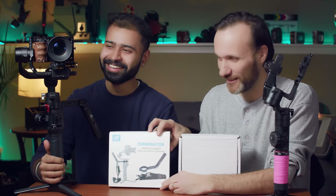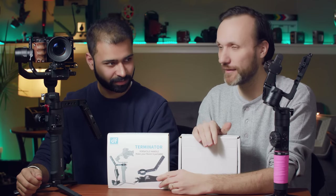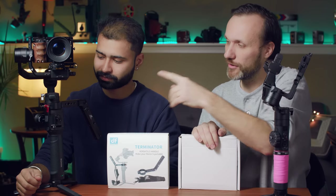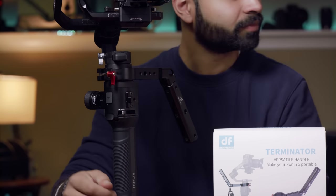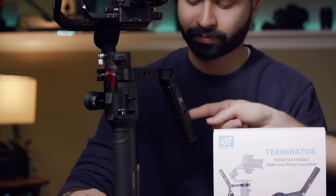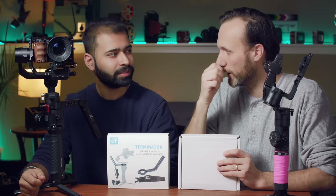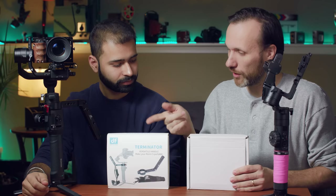The Terminator is very similar to that other accessory I got for the gimbal — it attaches to the top of these gimbals and gives you a strap so you can carry it and take the weight off your arms. It also gives you an extra handle, kind of like the Zhiyun Crane 3 which has that extra hand grip.